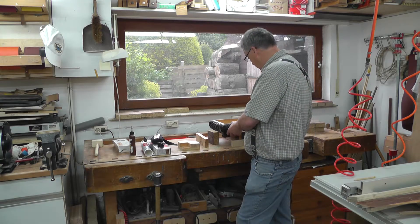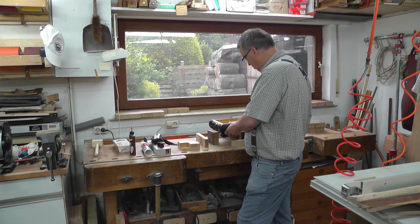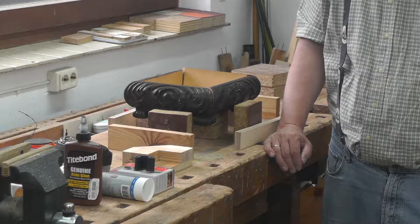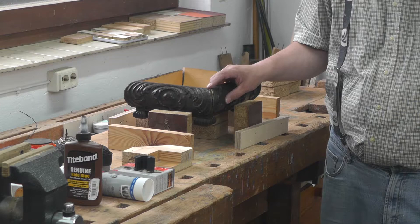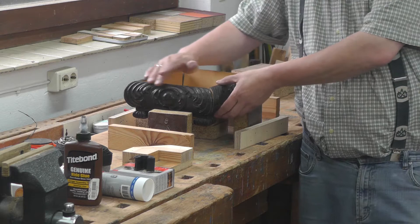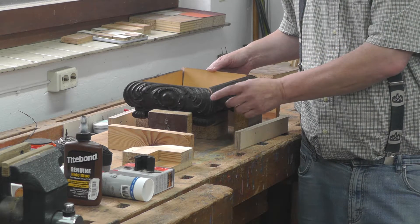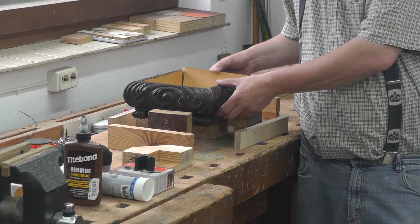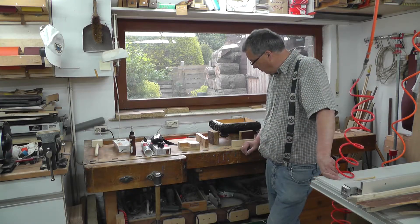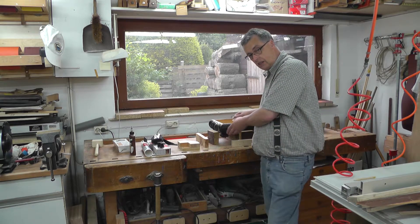Jedenfalls, wenn man so ein Stück hat und will das reparieren, dann muss man erstmal gucken, wie man da vorgeht. Man muss wissen, wie das Ganze geleimt worden ist. Dieses Stück sieht schon ein bisschen älter aus – hier oben ist noch ein Deckel drauf. Das könnte Haut- und Knochenleim sein. Falls es kein Haut- und Knochenleim ist, hat man bei solchen Stücken, die auf Gehrung geschnitten sind, ein Problem.